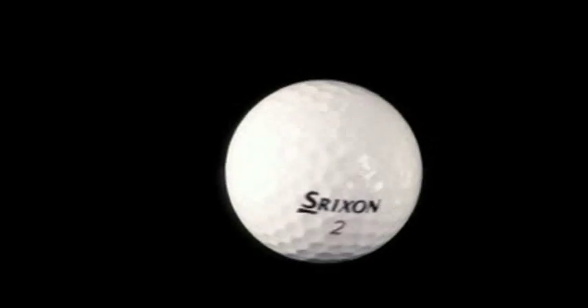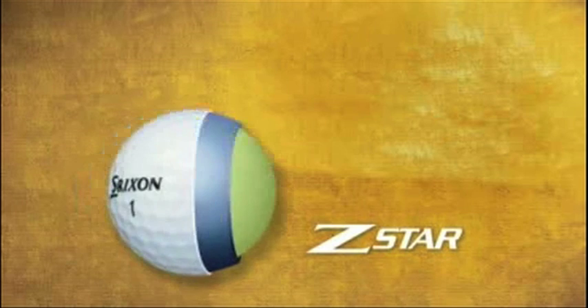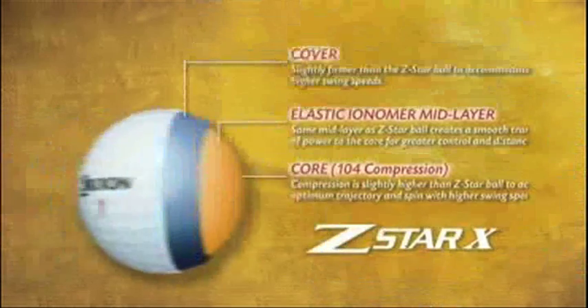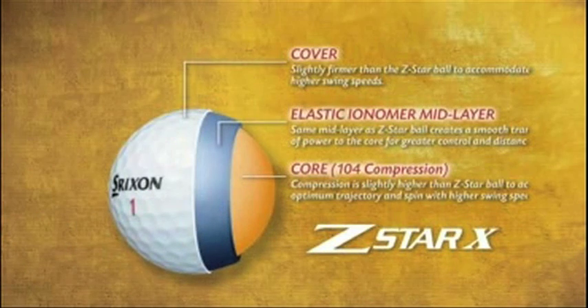The new Z-Star balls come in two configurations that are easily fit to all players based on swing speed. The Z-Star is recommended for swing speeds of 80 miles per hour to 105 miles per hour for optimum performance, while the Z-Star X is built for swing speeds above 105 miles per hour.